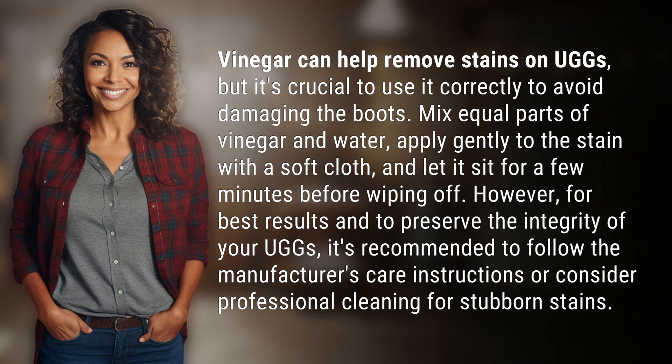However, for best results and to preserve the integrity of your UGGs, it's recommended to follow the manufacturer's care instructions or consider professional cleaning for stubborn stains. Another mystery solved, but many more await.